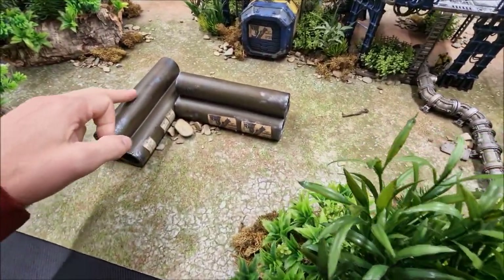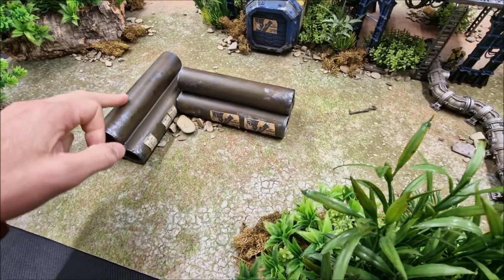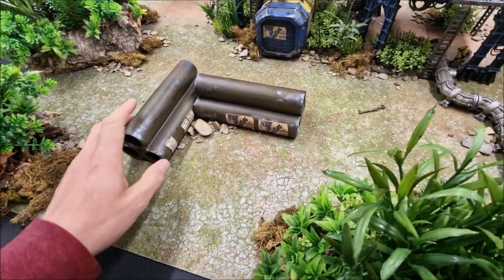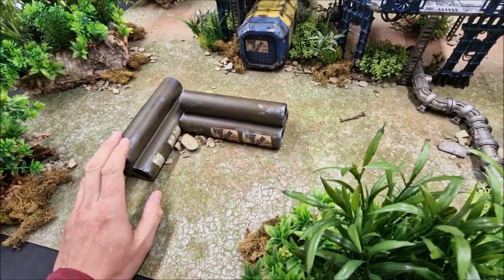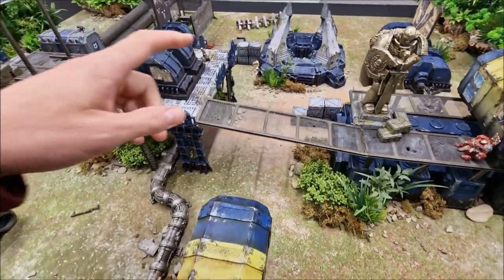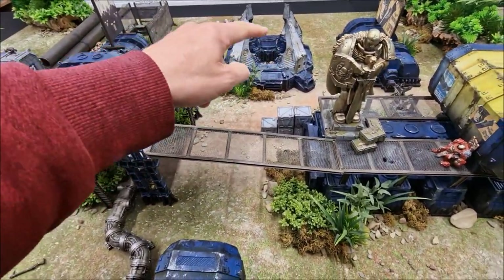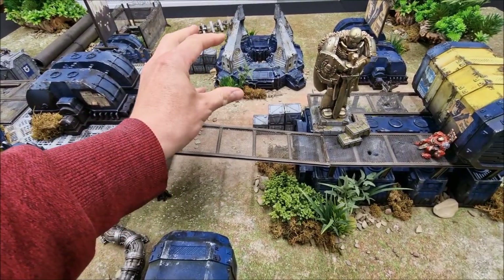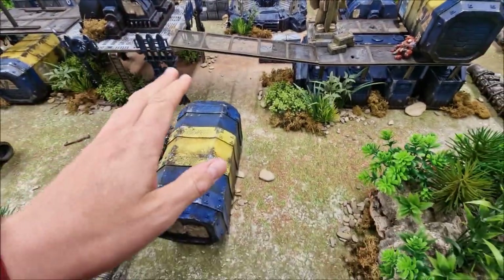The original color scheme it comes pre-painted in is nice for putting other colors on top — that's the original color it comes with. There's also a portal structure, which is an individual piece from gamemat.eu, and I painted it up in the same style to match.